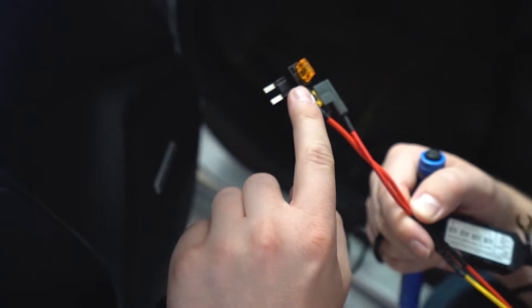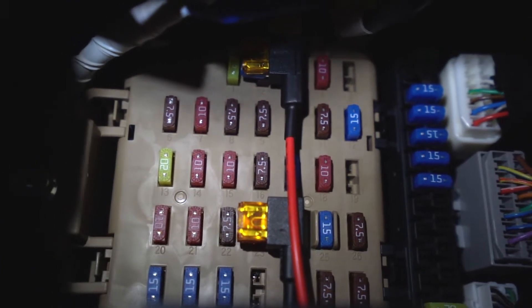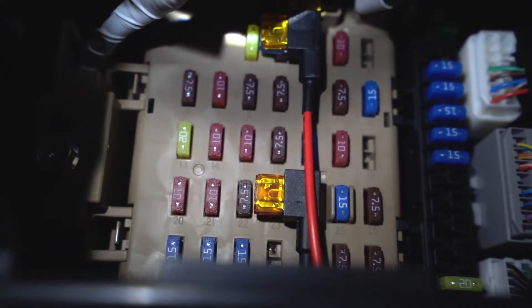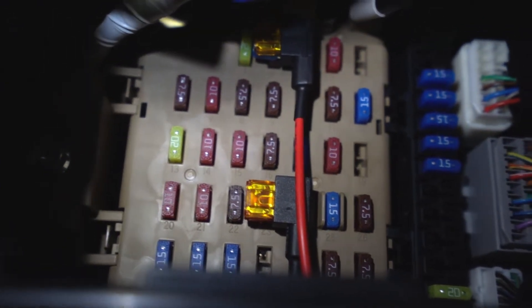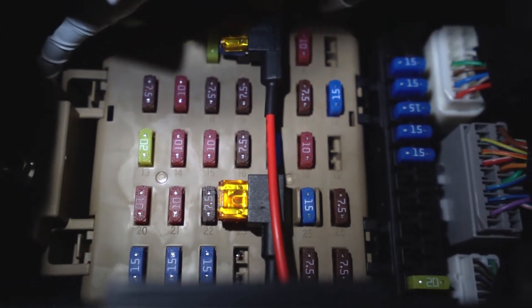Just plug the add-a-fuses into the fuse spots — take the fuse out, put it into the add-a-fuse, and you're good to go. At the very top I've connected the battery power into the door lock fuse, and at the bottom I'm using the audio nav fuse for the accessory power to the dash cam. Last thing to connect down here is the ground wire — this black wire — and we're going to connect it to a bolt on the Subaru that's grounded to metal. Based on your car, you'll have to find your own grounding spot.